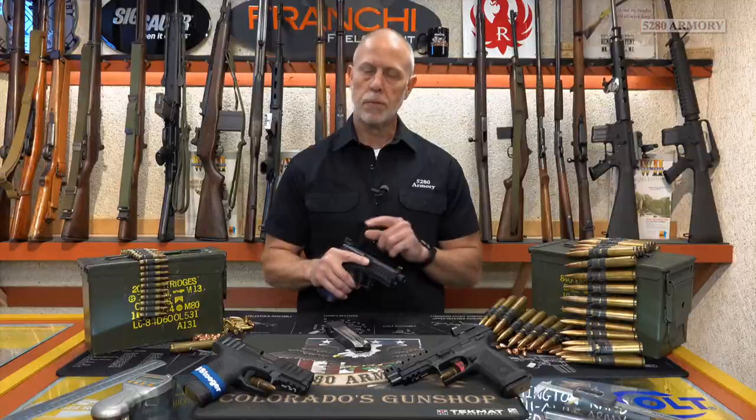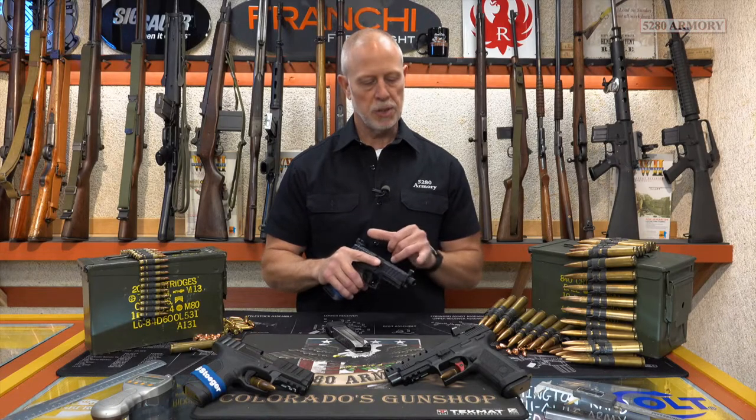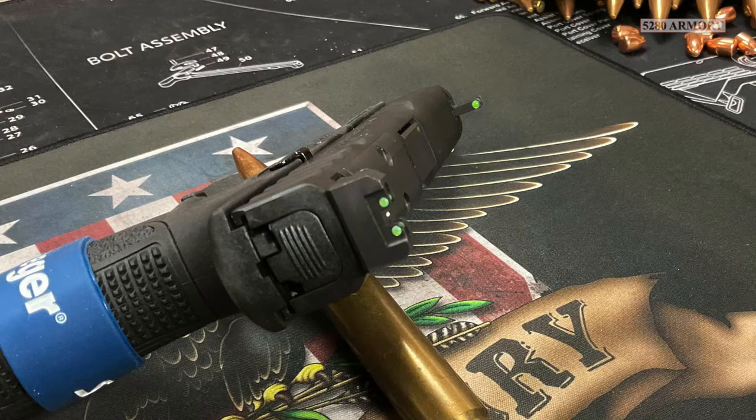Both are drift punch adjustable, but the rear sight is adjustable for windage and elevation anyway. I especially like the three dot sights — they're the high vis variety.